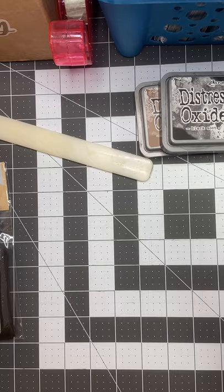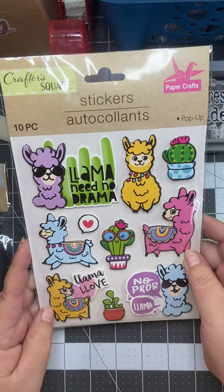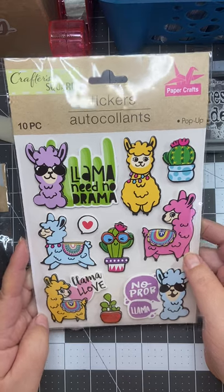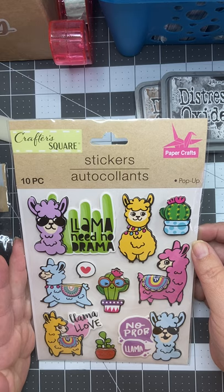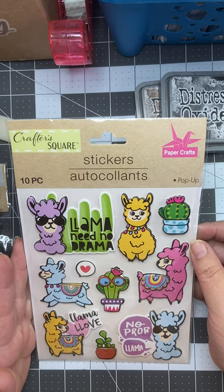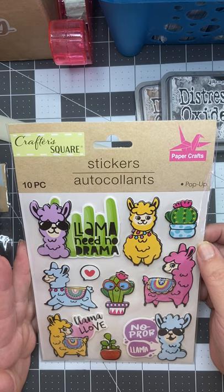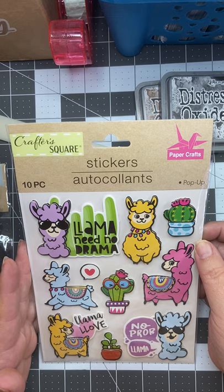I don't know about you guys, but I love llamas. I have little stuffed llamas and pictures of llamas, and I like lizards as well. But these were too cute to leave at the store — I had to get these. No idea at all what I'm going to do with them. So I'll see what we can come up with. Who knows, maybe I'll have to do a llama-themed junk journal.